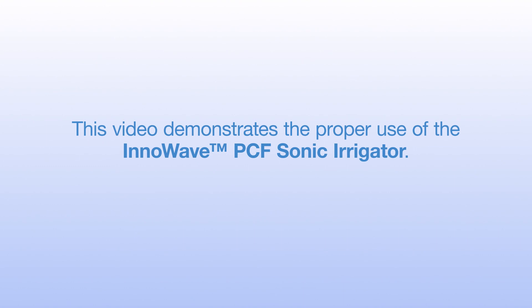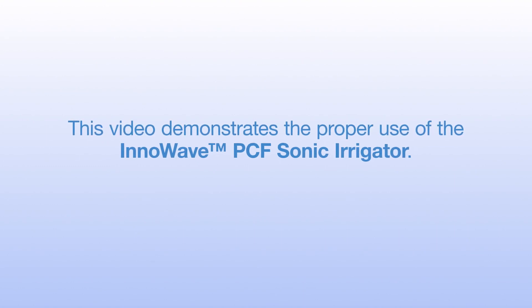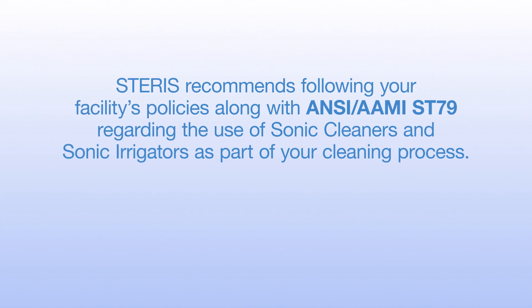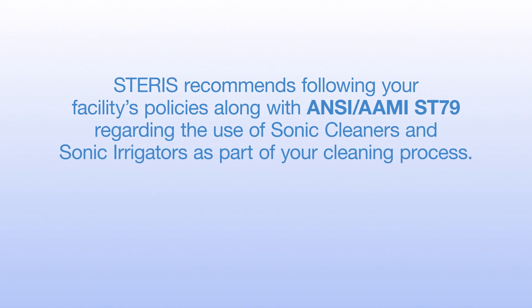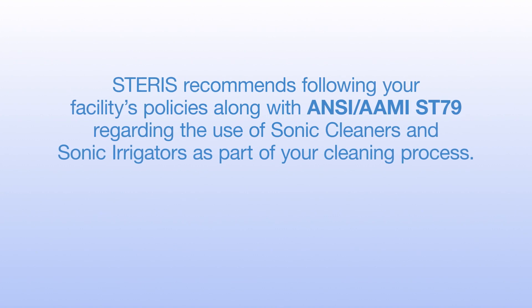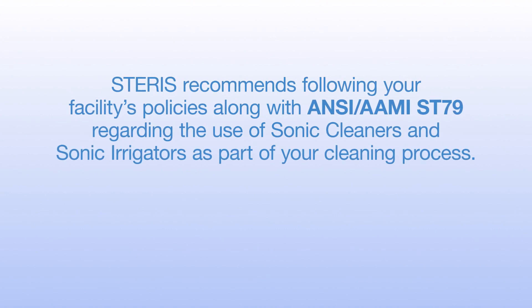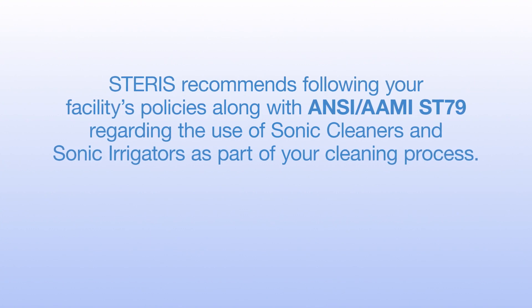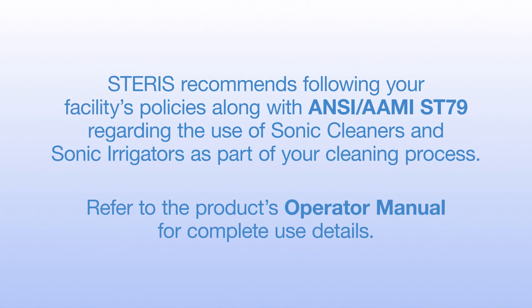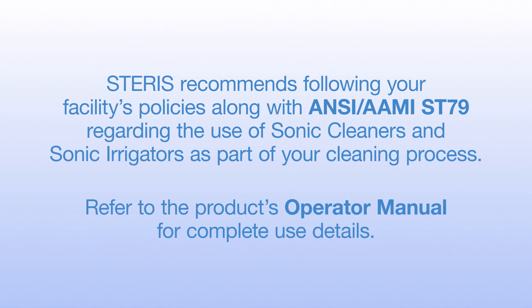This video demonstrates the proper use of the InnaWave PCF Sonic Irrigator. Steris recommends following your facility's policies, along with ANSI-AMY ST79, regarding the use of ultrasonic cleaners and sonic irrigators as part of your cleaning process. Refer to the product's operator manual for complete use details.